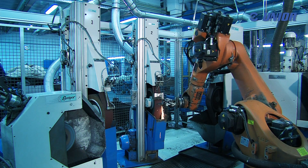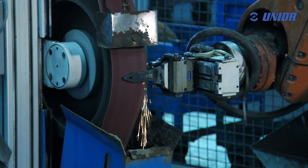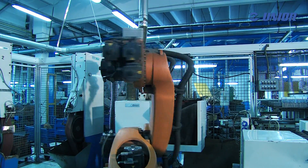UniOar's 90-year-old tradition of tool production guarantees quality. It is trusted by users all around the world.